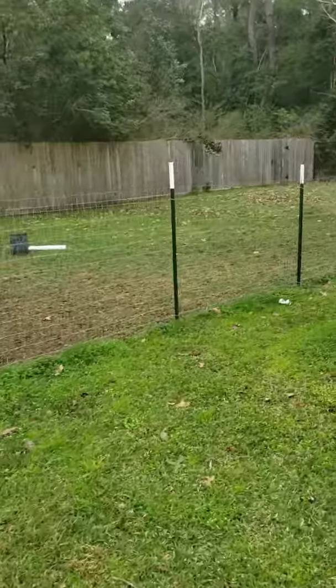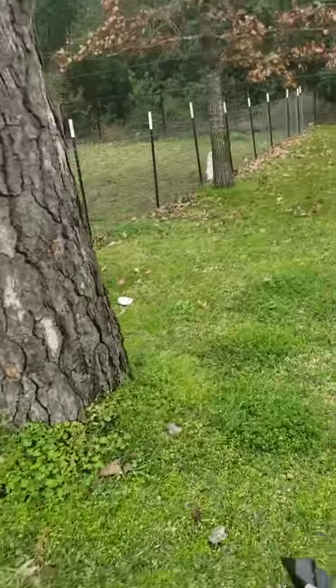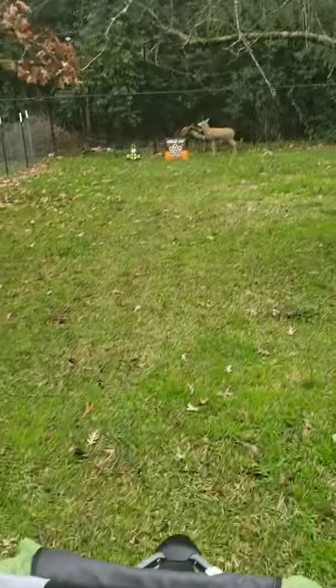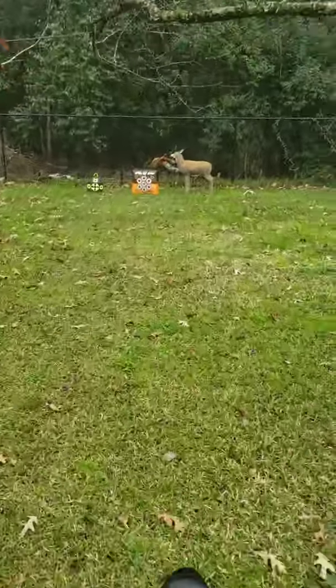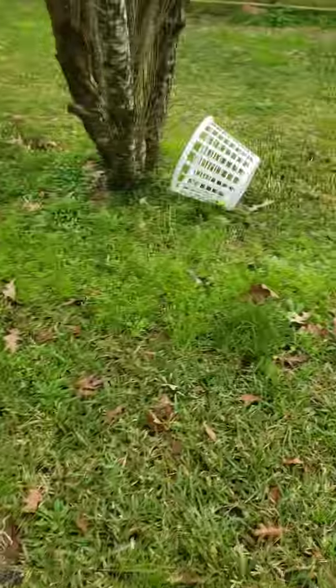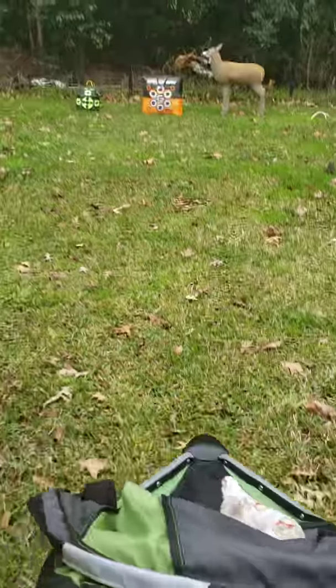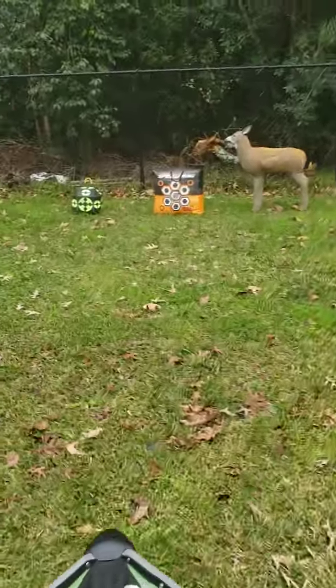We actually split our yard so that way the dogs can have one side and we could have the other side, and not have to worry about stepping in dog poop or them messing with our stuff or anything like that. There's our little thing — it's got some golf balls in it so that way we can practice chipping too. Let's see how my first shots went.